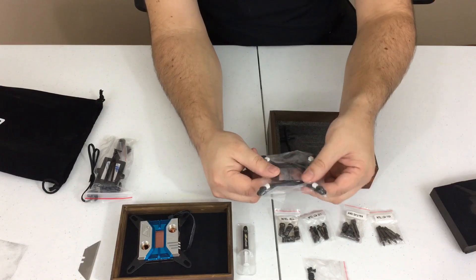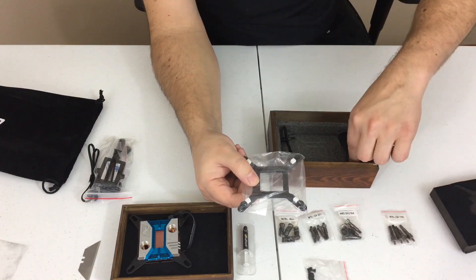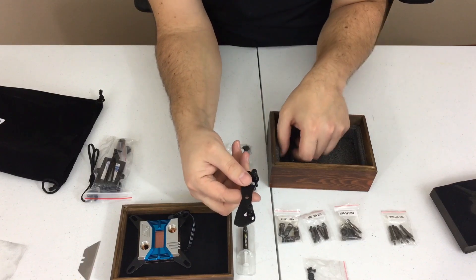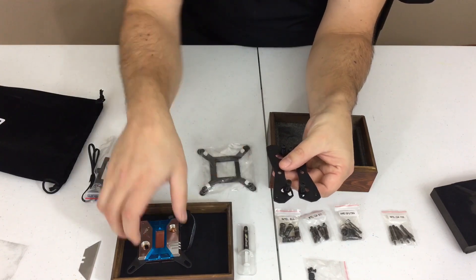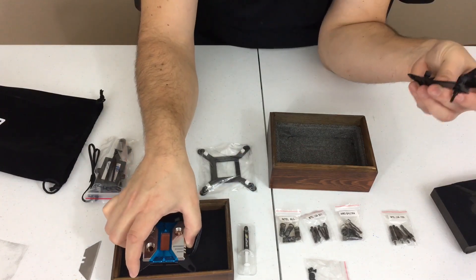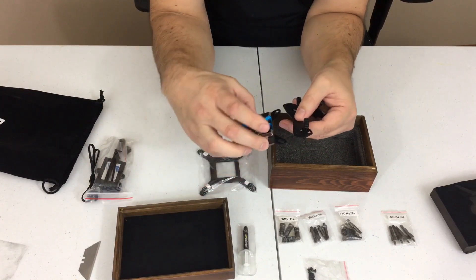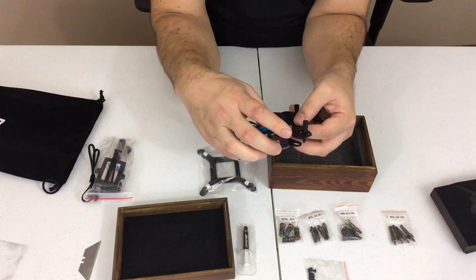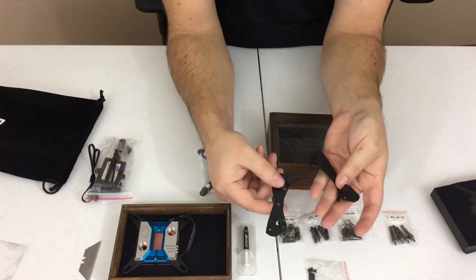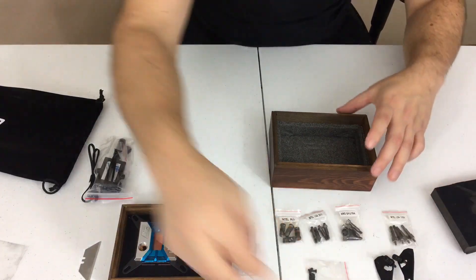And then we have our back plate. We have our Intel back plate here for our 115X socket. And of course, this one is for our AMD applications. We'll set those off to the side there with our AMD back plate.